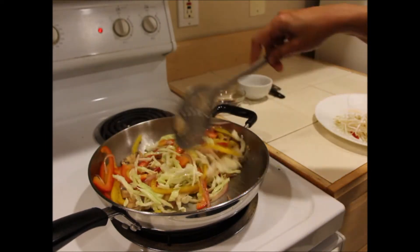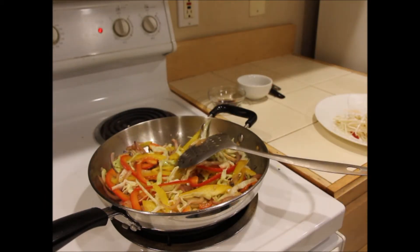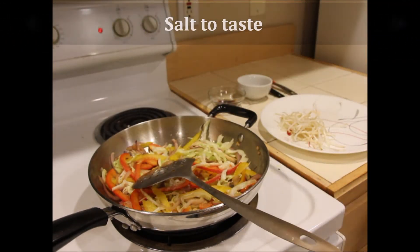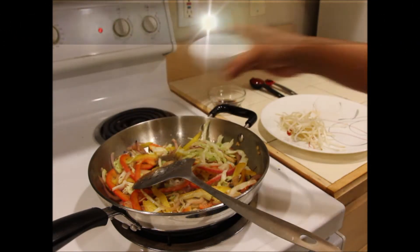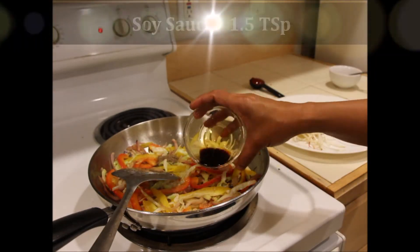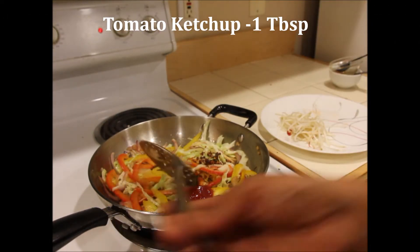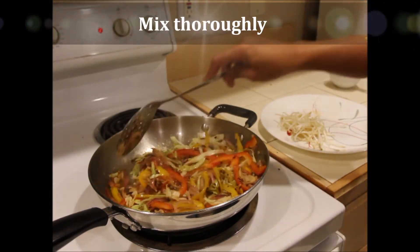Make sure you do not overcook the vegetables — maintain their crunchiness. Now add salt as required, including enough for the noodles as well. Then add one and a half teaspoons of freshly ground pepper, half to one teaspoon of chili flakes, one and a half teaspoons of soy sauce, and one tablespoon of tomato ketchup. Mix it all thoroughly.